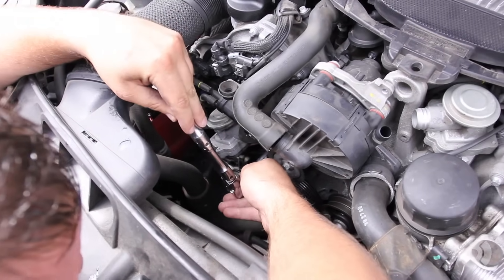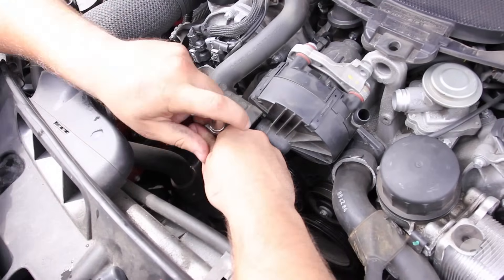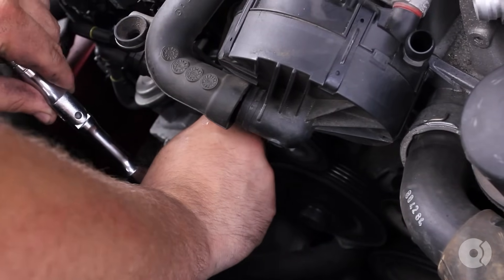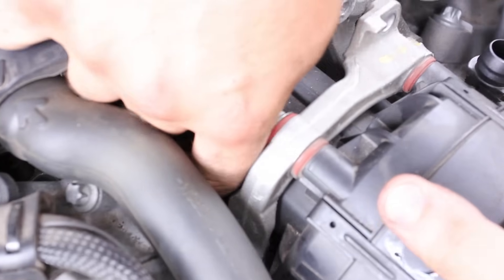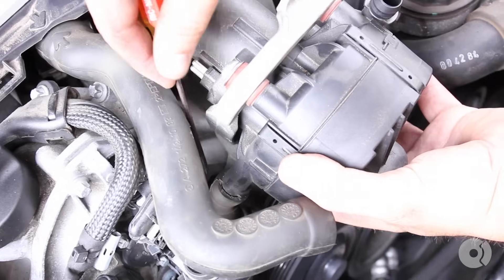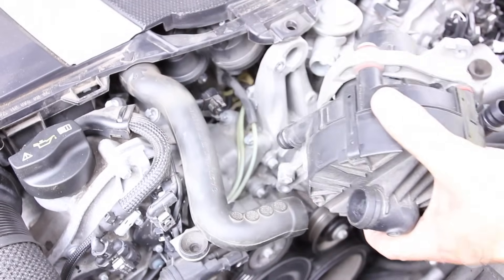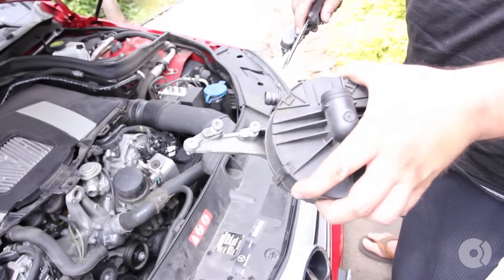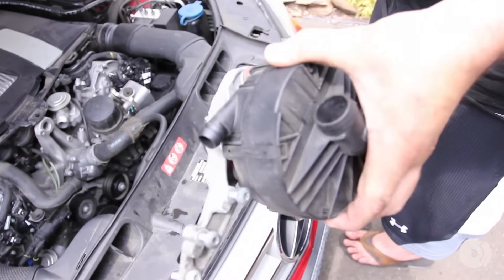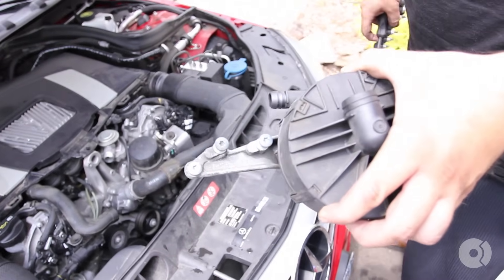You have two more T30 screws underneath this air pump, and one more further down. I'm going to pull the electrical connector off the vacuum pump and use a pocket screwdriver to pry this hose off. Pulled off four T30 screws — two of them are loctited. Simply put the screws with the vacuum pump so you don't misplace them. We're going to be applying loctite to these and putting them back in.